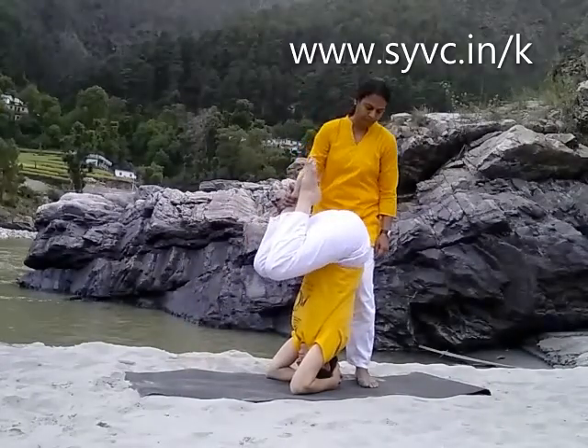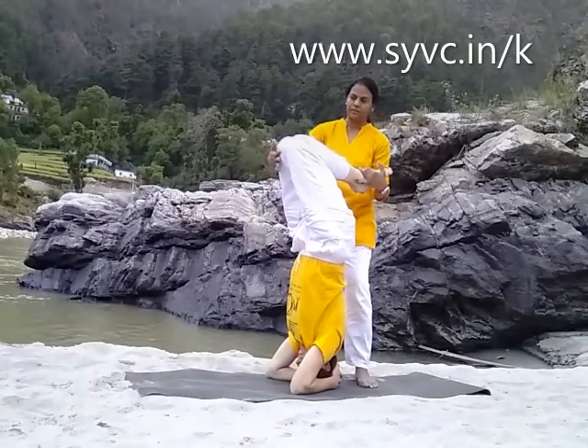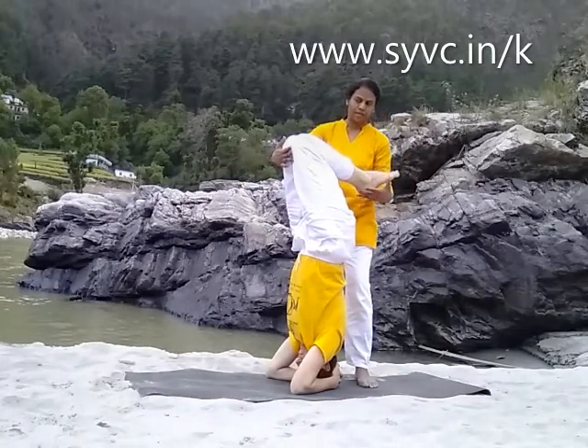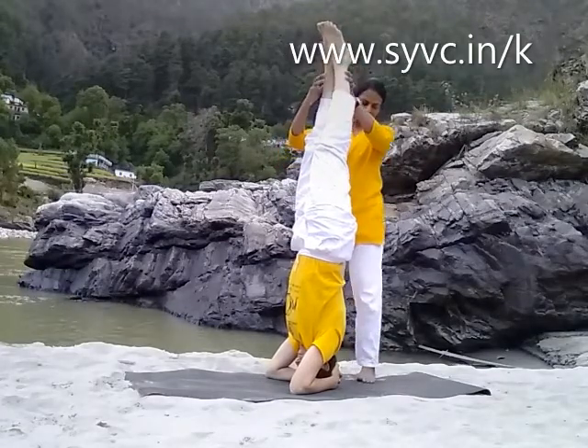Prepare the leg. Slowly bring your knees up. Stay there, stay there and breathe. Put your feet up. Stay there and breathe.